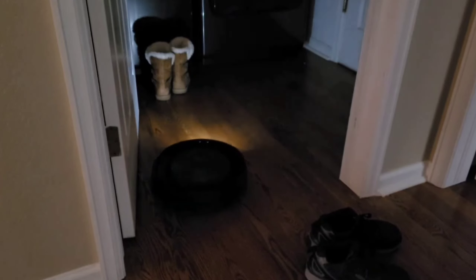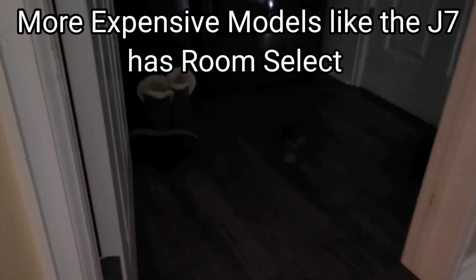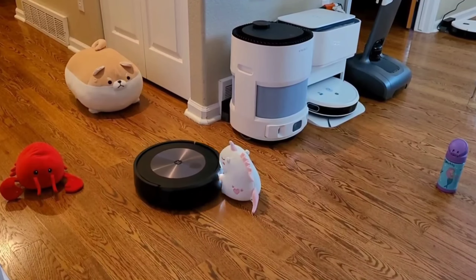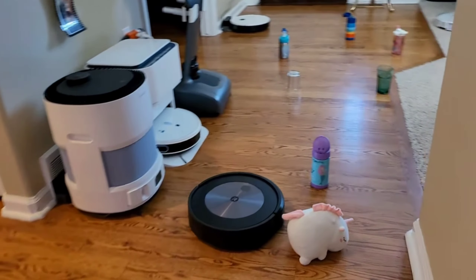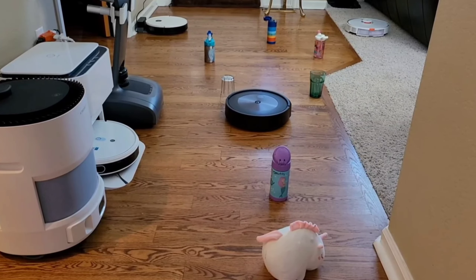I think the biggest update is with the i3 and i4. With that new software, you can actually tell the robot to clean a specific room. Yes, the i3 did have that capability of smart mapping, but they didn't implement any features — but now we have those editable maps, so very, very cool. If iRobot can create a gyro-based vacuum that can go to a certain room, hopefully companies that follow suit and have gyro-based robots on the market can do the same thing.